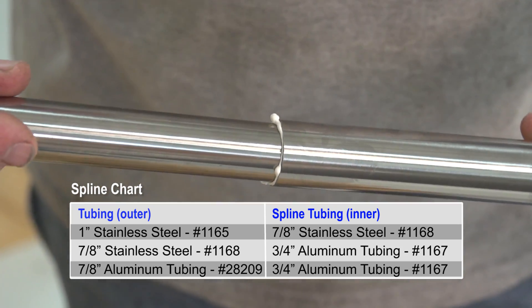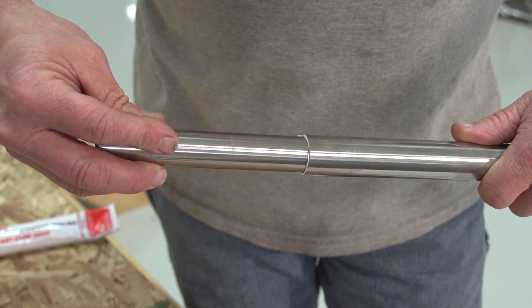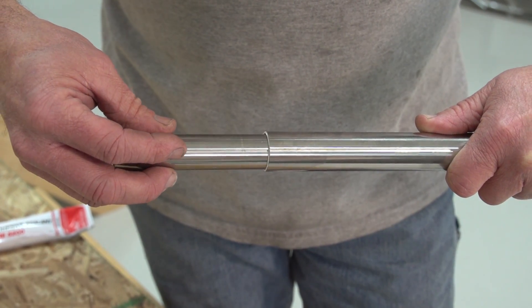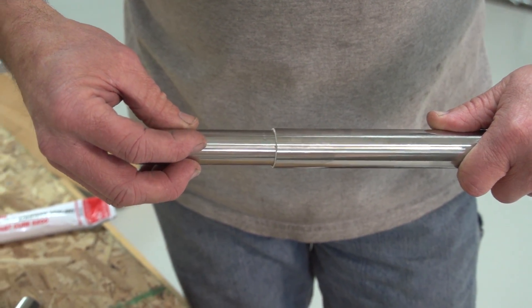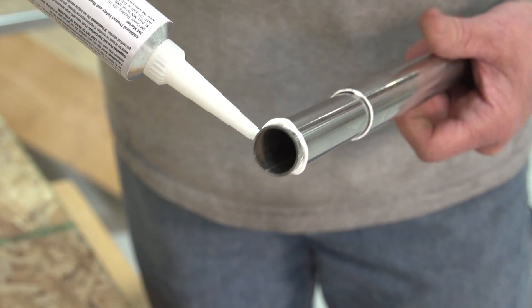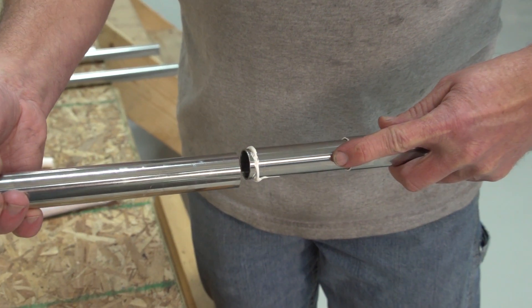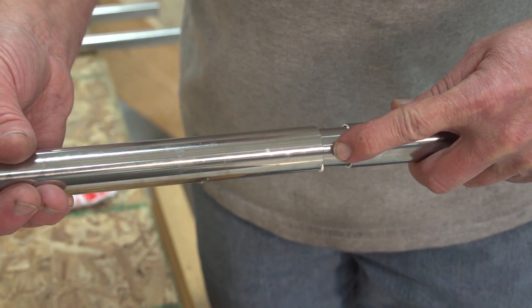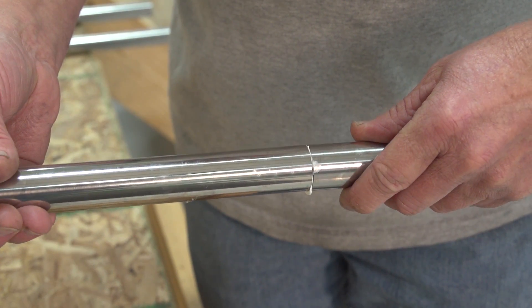You can see Greg inserting the spline inside the 1 inch stainless steel tubing — he rolls it as he pushes it into position. He'll stop about 3.5 inches in and then apply more 3M 5200 on the end of the spline. Then he'll push the other half of the 1 inch tubing onto the spline until it's butted up with the opposite tubing.